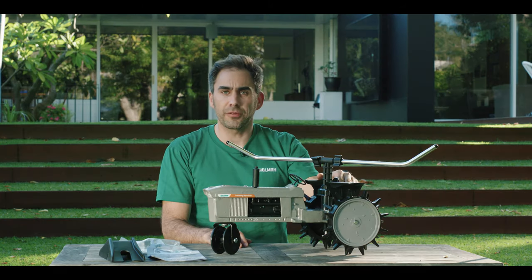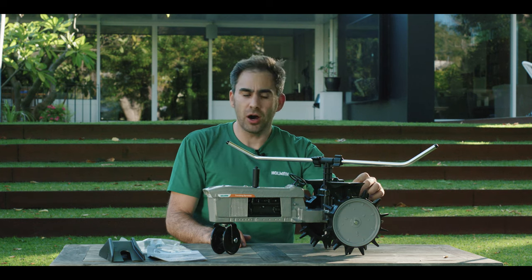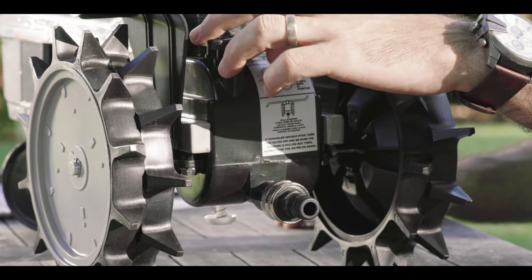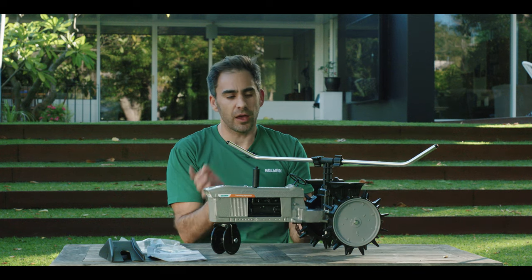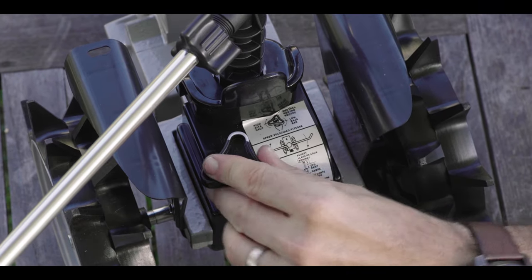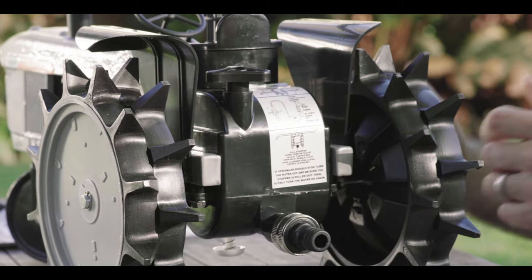At the back of the sprinkler you've got the gears — H for high, N for neutral, and L for low. High is great if you want it to travel very fast for a light sprinkle. Neutral keeps it stationary so it only sprinkles around the area it reaches. Low makes it go very slowly and is ideal for a deep soak.